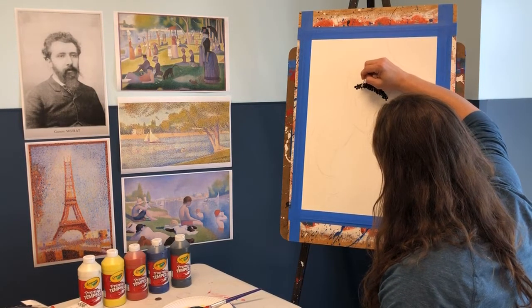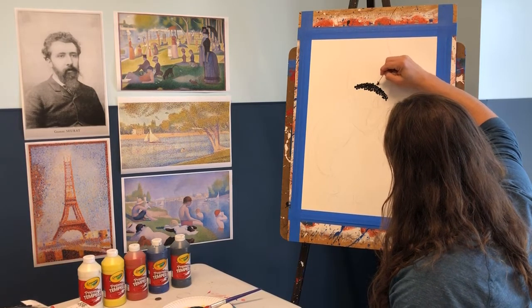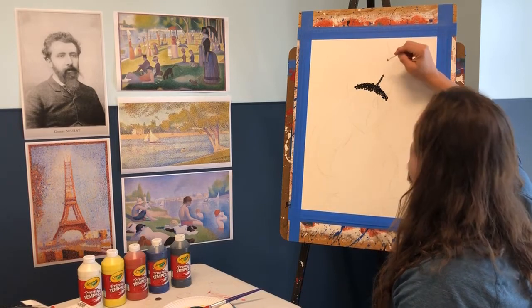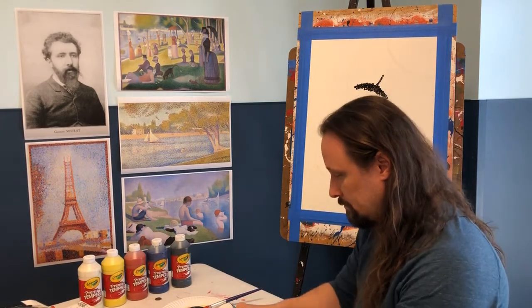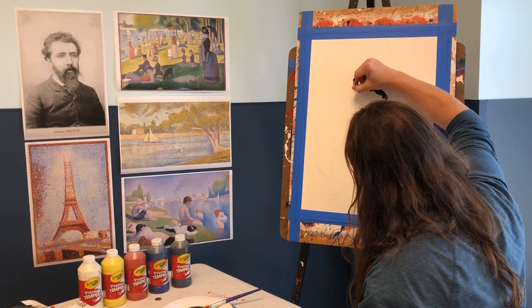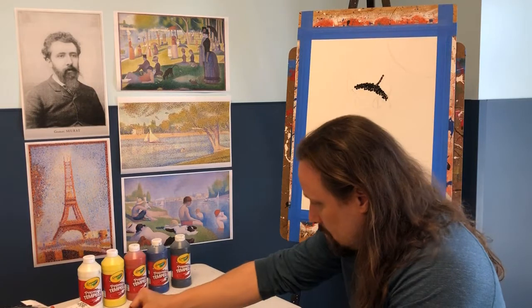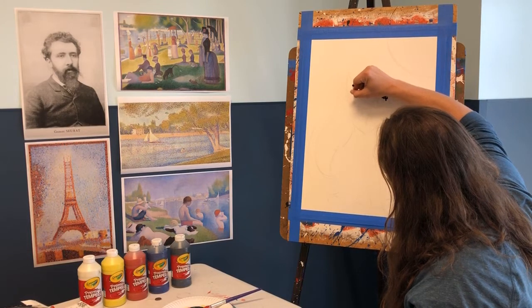He started sketching his drawings before he would do the dots. When his parents helped him set up his own art studio, he was able to paint and explore all these areas of art. His first major painting was called 'Bathers at Asnières' — a very large painting of people relaxing near the water — and he was very proud of it.